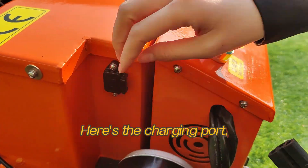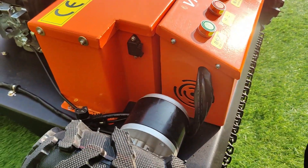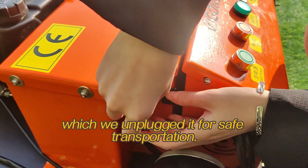Here's the charging port — you can plug it in and charge the battery fully before using the machine. Then plug in the power plug, which we unplugged for safe transportation.